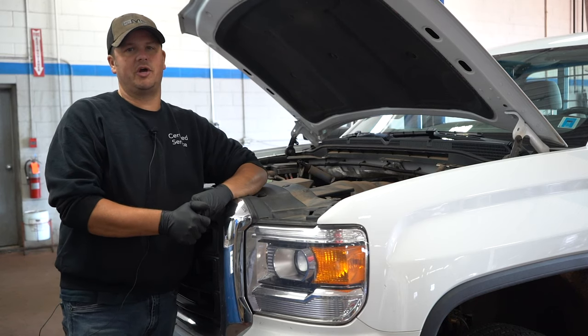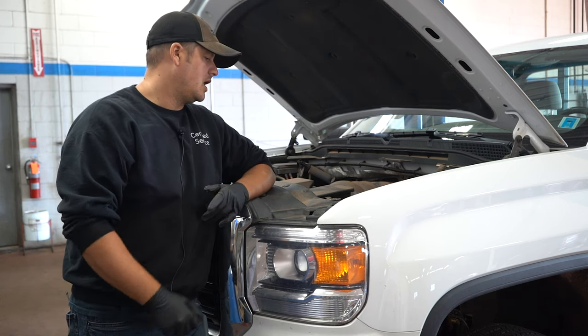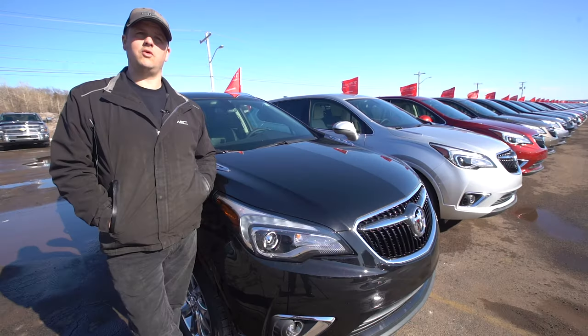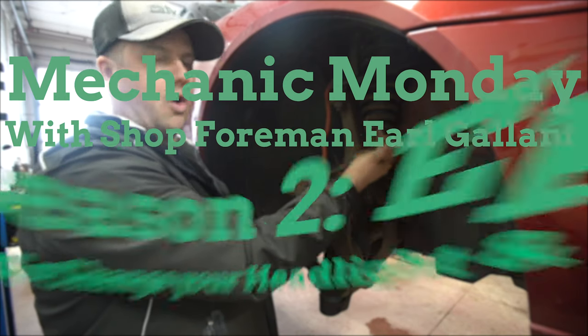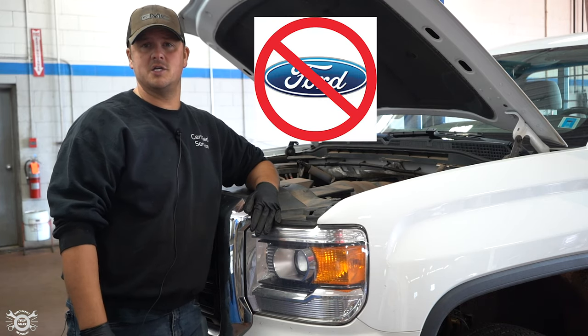Earl Gallant, shop foreman here at Township Chevrolet, for another how-to video for Tech Talk. Today we're going to cover headlights and taillights — something that's a pretty simple fix on some cars, not all cars, but some.